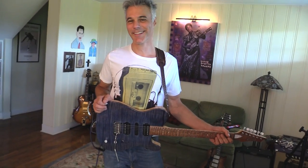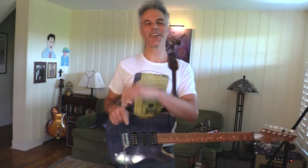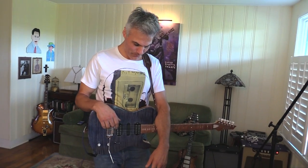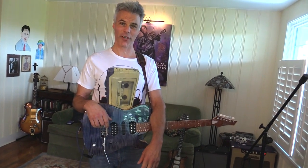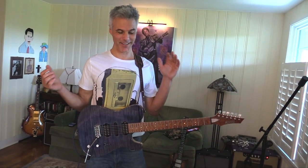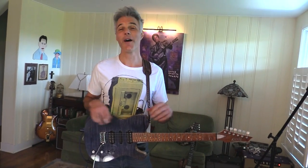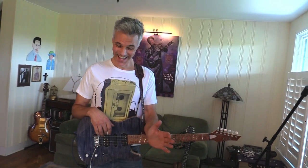Thank you. Chris Keyes, it's Monday morning. True story. Today we're taking a look at the EVH 5150 Chorus by MXR. EVH — Eddie Van Halen — one of my all-time favorite guitar players. I can't play anything like the guy, as you can tell from that intro, but an amazingly innovative player.